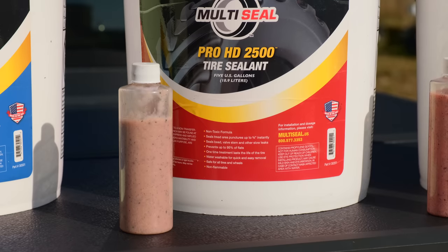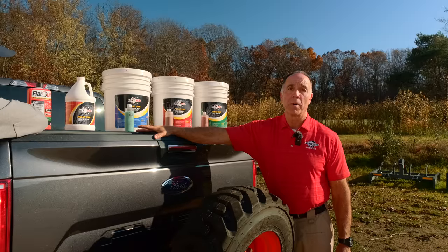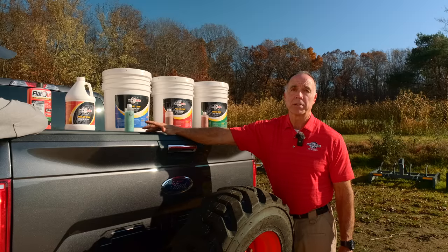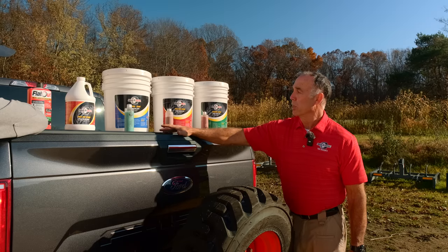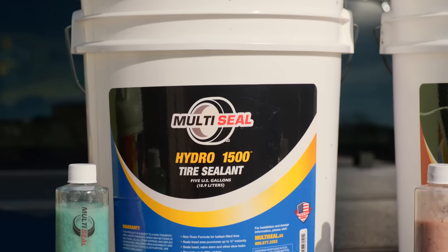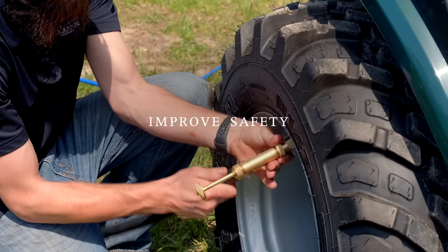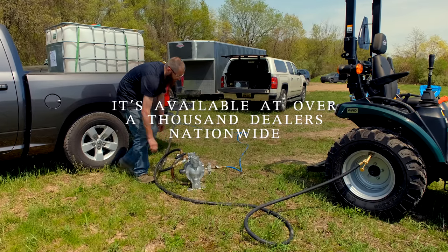Then we have our Pro HD 2500 — the workhorse, the majority of our sales for pneumatic tires. That'll seal up to a three-quarter-inch puncture, available in anything from a one-gallon up to a 275-gallon tote. The one-gallon uses a one-ounce pump dispenser that screws into the top; the five-gallon uses a five-gallon hand pump. Moving on to the Hydro 1500 — that's made for any liquid ballast tire.